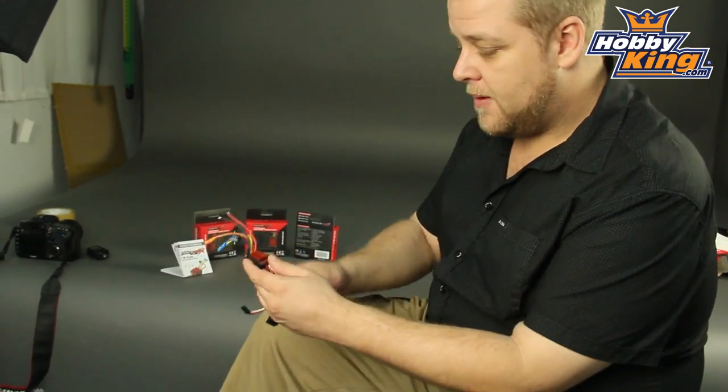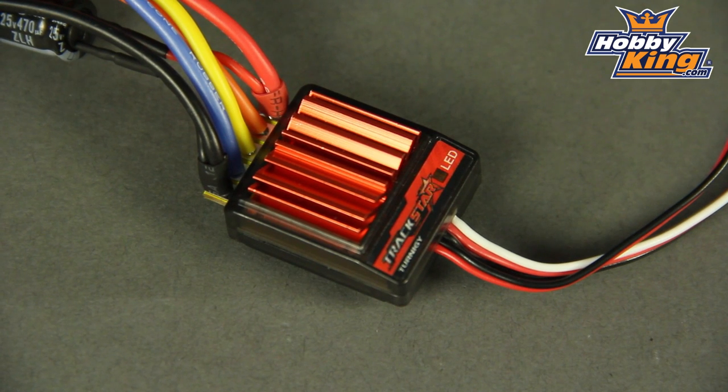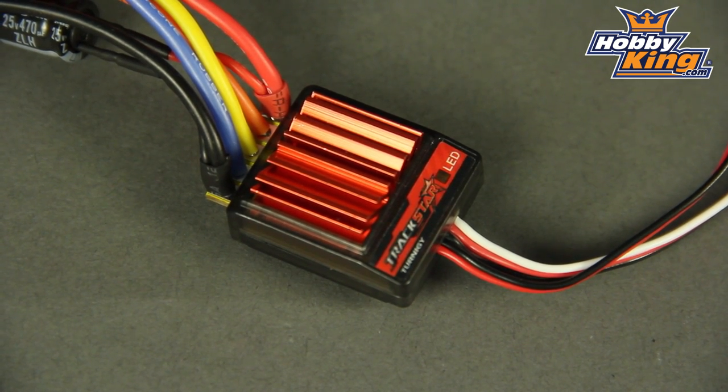Hey guys, it's Ben from HobbyKing. I've got an exciting product for the micro car guys out there. It's a 1/18 scale brushless power system. This system comes with the Turnigy TrackStar 18 amp ESC which you've probably seen before. This is a great little ESC — for the size and the price it has a lot of features you'd only find in more expensive ESCs.